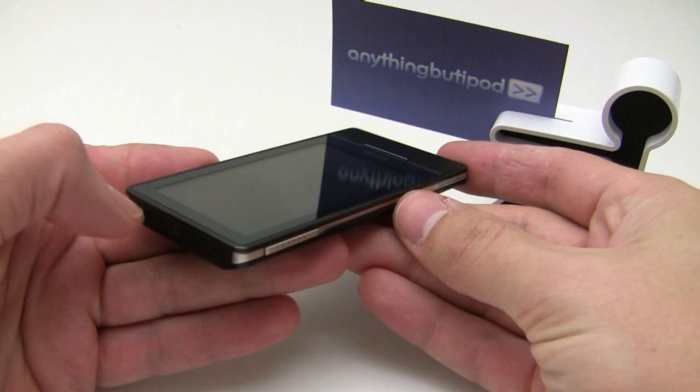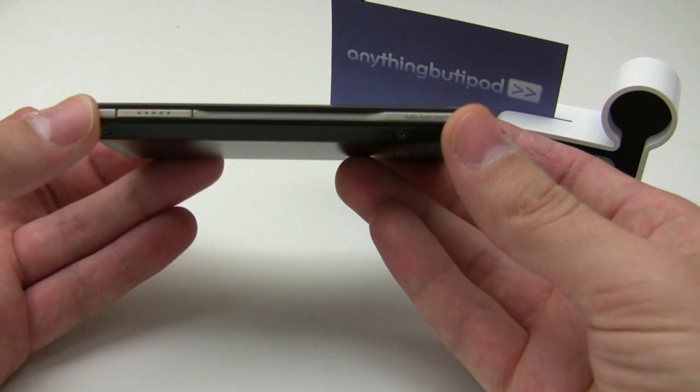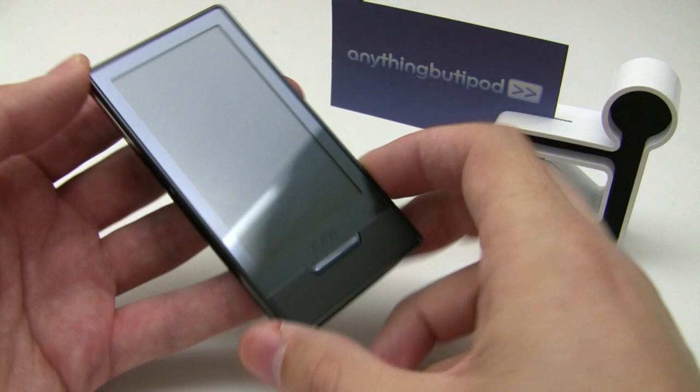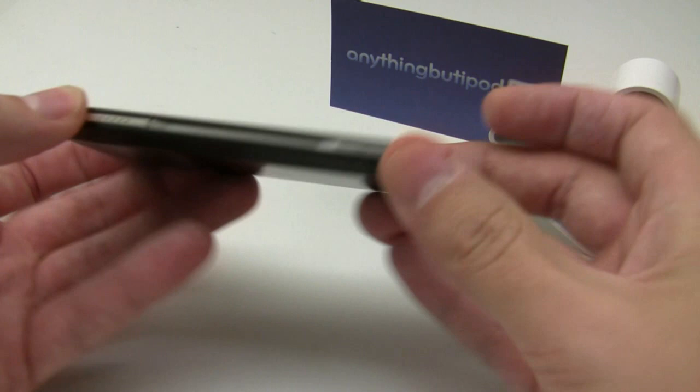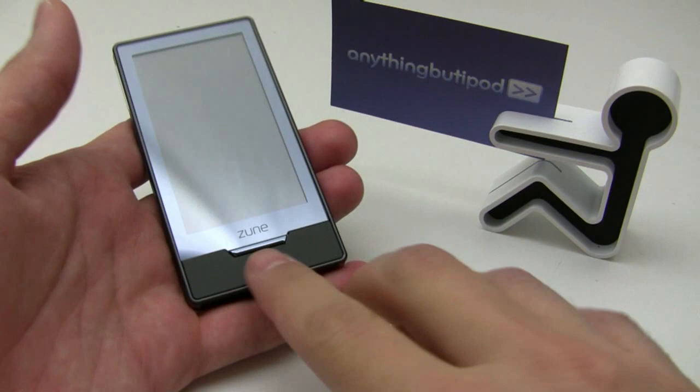This video was shot before the official launch, so I won't get a chance to look at the UI or anything like that yet. But I wanted to take you through the hardware and do a little size comparison to other Zunes and some other players. The Zune itself is extremely well built — it's definitely a premium product. You don't feel any creaking; it's just a really solid, well put-together device.